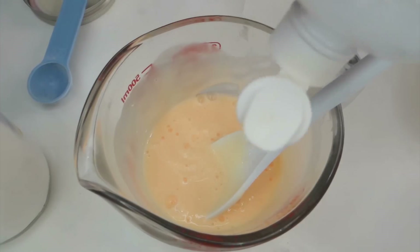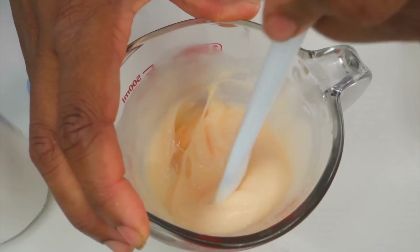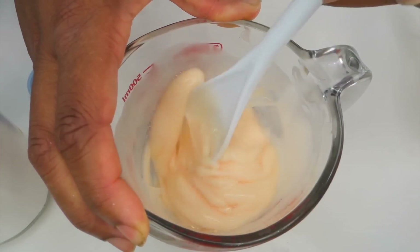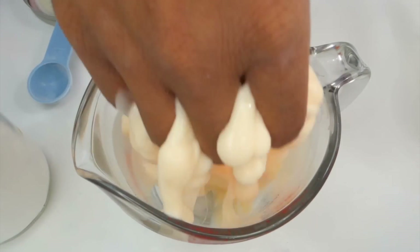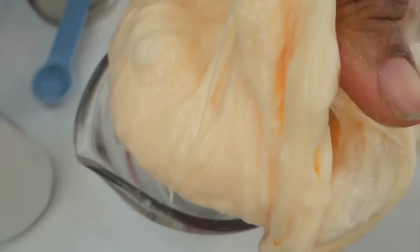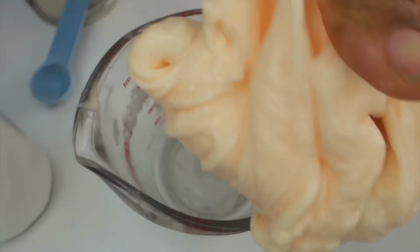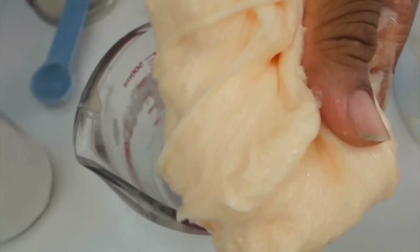I just use the cheap brand I found at Walmart — however you can use any brand you like. You just want to mix it for a little bit until it gets kind of sticky and sticks together, and then you want to use your beautiful hands to mix this. The key to this dish soap slime is to mix and mix and mix. I really enjoyed this slime because it smells so good — it smells like the dish soap. We're going to mix it just to make sure we get all those little lumps out and get a smooth slime.